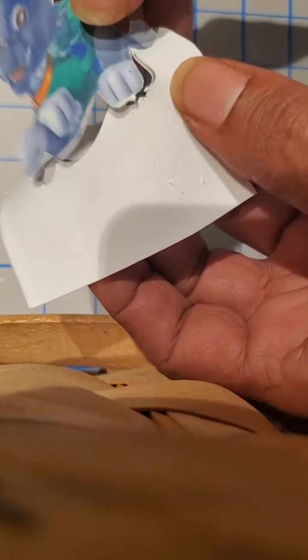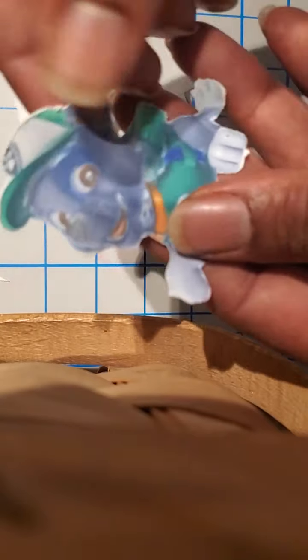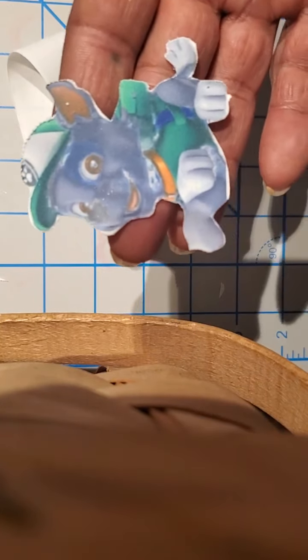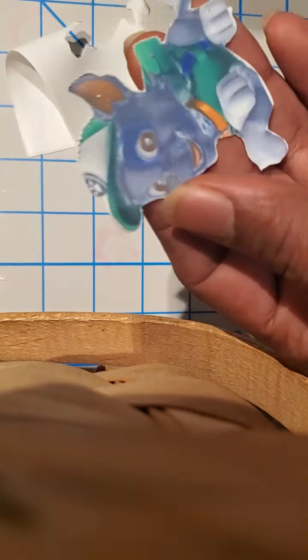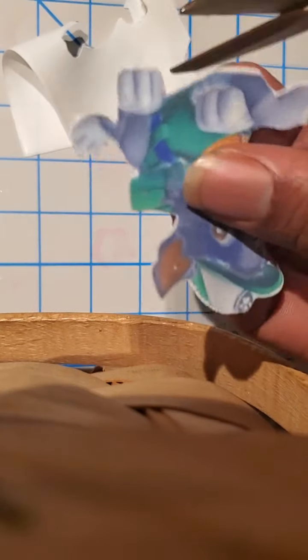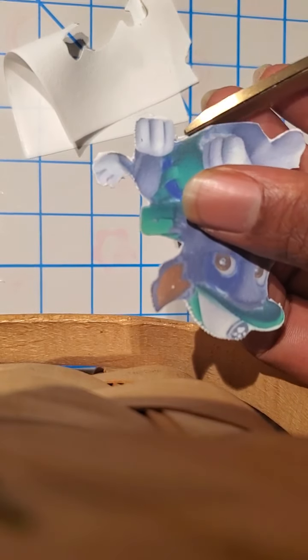Precision is something you're probably gonna have to develop as you do it more. But like I said, with the time that I saved doing this versus scissors — if I do have to go back in and do a little trimming, I think it's totally worth it. You can't really beat that.